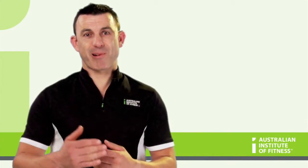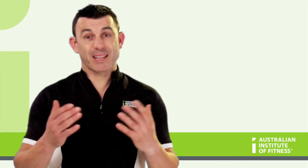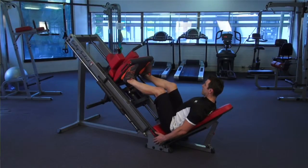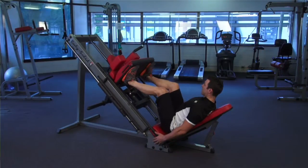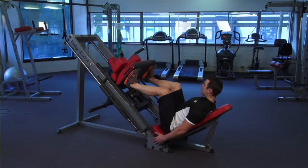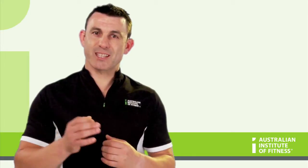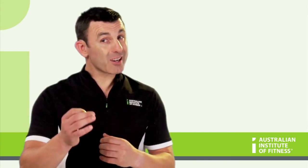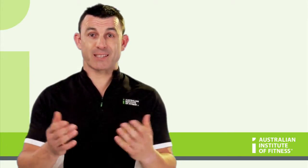Exercise one: leg press. You can see with the leg press that the hip, knee, and ankle joints are all moving. The concentric phase is when the weight is being pushed up. For the JAM analysis, the joints that are moving are the hip, knee, and ankle. The action for the hip is hip extension, and the action for the knee